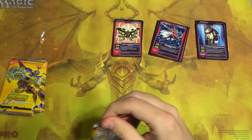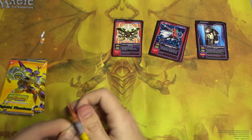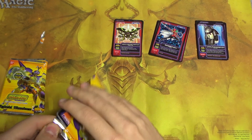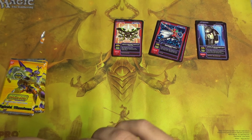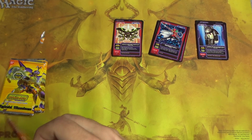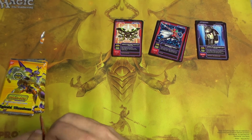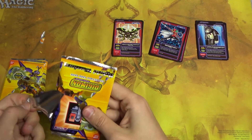These packs are so bad. I curse all these packs just for having this terrible design. Let's make it impossible to open any other way and add this convoluted tear mechanism that doesn't work.